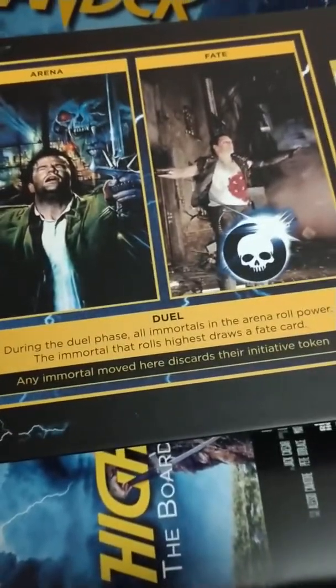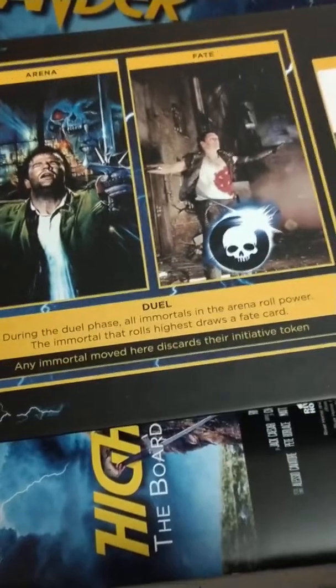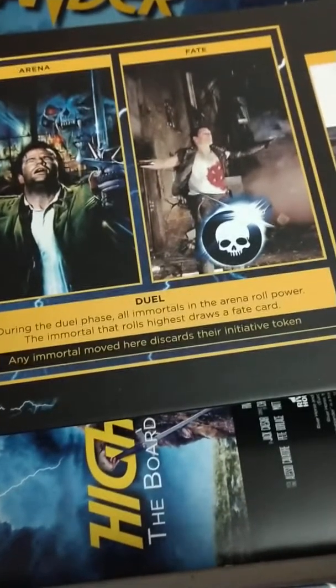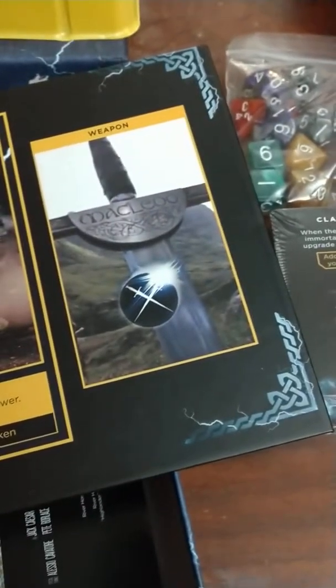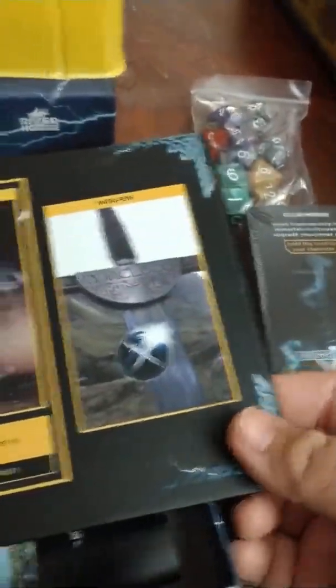It says: during the duel phase, all immortals in the arena roll power — the immortal that rolls highest draws a fate card, any immortal moved here discards their initiative token. Then weapon — so I guess you can probably change your weapon as the game progresses. I think the game takes you through the gathering itself as you're going down through the centuries trying to be the last one.